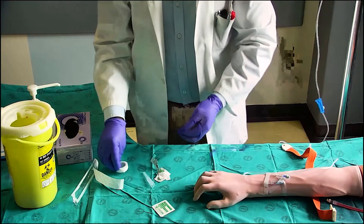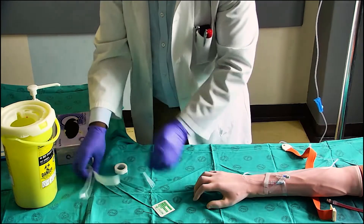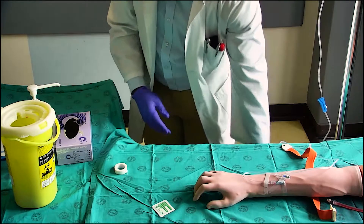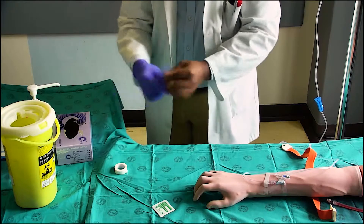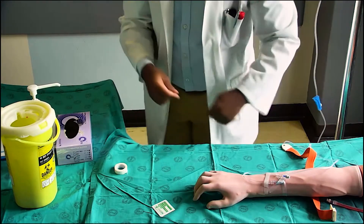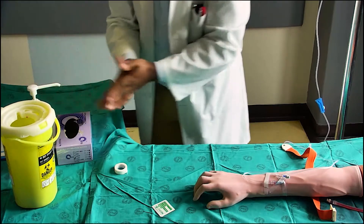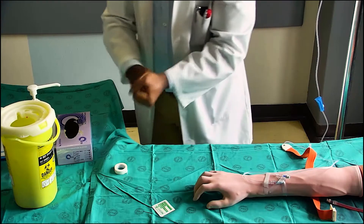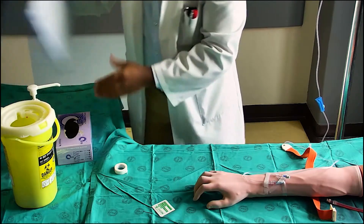Thank the patient and ensure that the patient is comfortable. Discard all used medical waste into the red bin. Discard all general waste into the clear transparent bin. Remove gloves and disinfect hands with disinfectant. Ensure that you document the procedure.